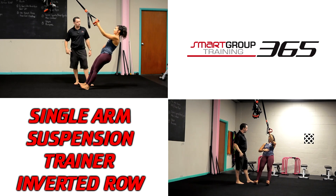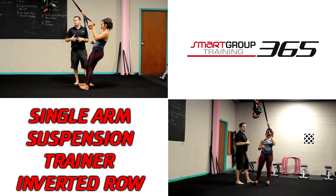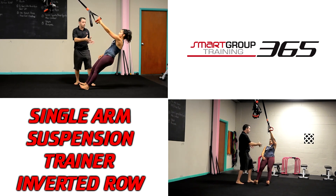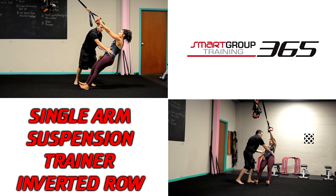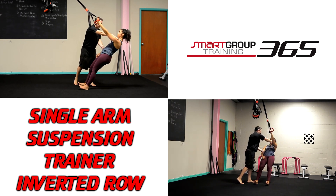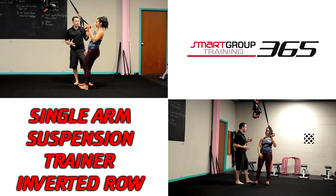Now I want her to pack and pull on the left and go through a row. This is much more challenging than the double-arm version because it creates anti-rotation — her body wants to spin away. She has to use good scapular control and good core control to maintain good alignment as she goes through the movement.